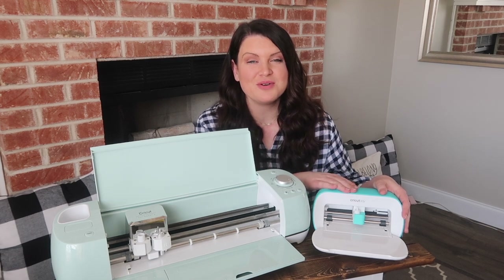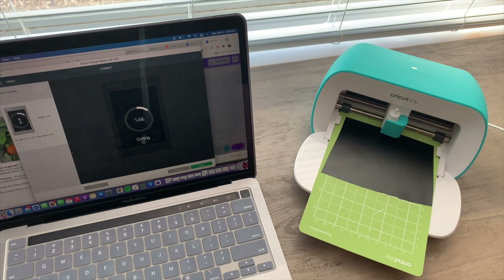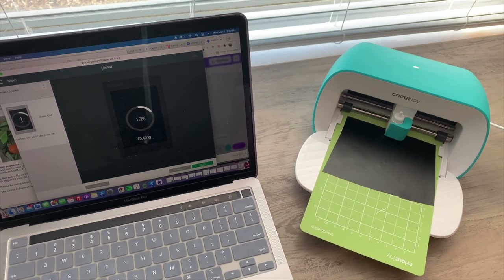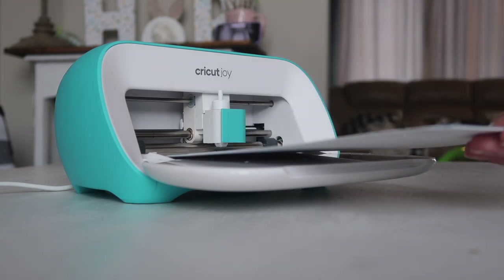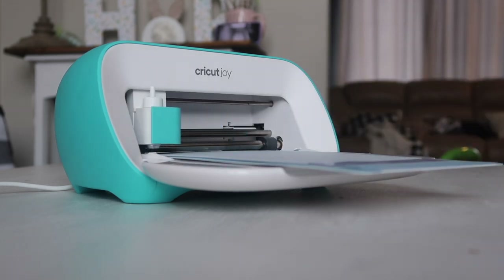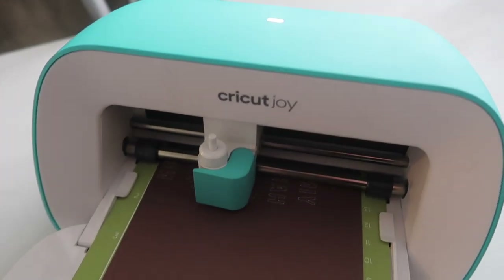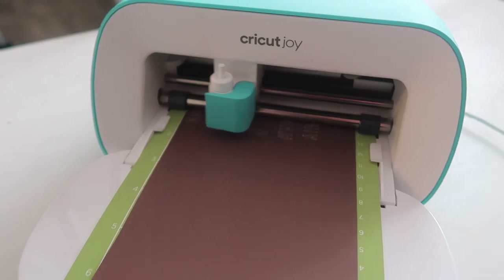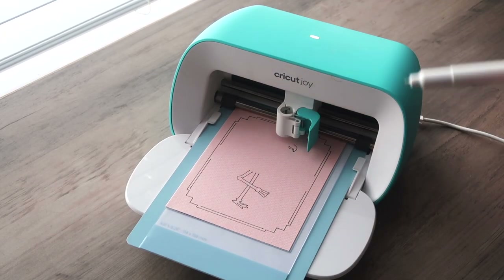Let's start with the Cricut Joy — it's the newest and smallest machine Cricut makes. It's totally operated through Design Space, so it doesn't have any buttons or dials. The Cricut Joy has one tool slot compared to two on the larger machines. If you want to write and then cut, you'll just have to swap tools in between — not a huge deal, but something to be aware of.